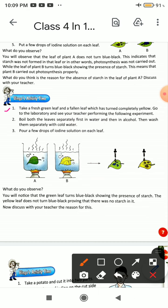Here is another activity. Take a fresh green leaf and a fallen leaf which has turned completely yellow. Go to the laboratory and see your teacher performing the following activity: boil each leaf separately, first in water and then in alcohol.